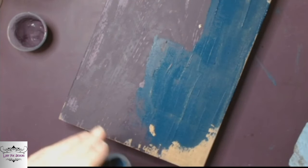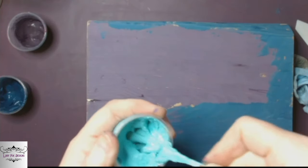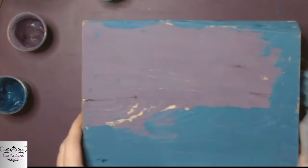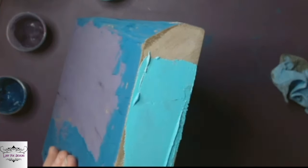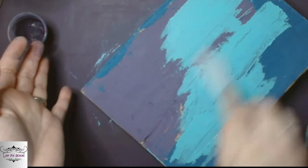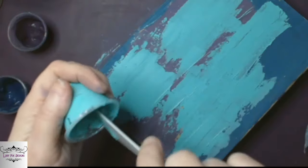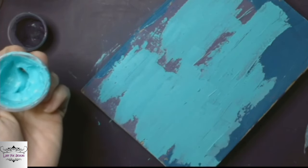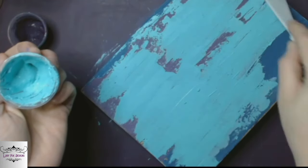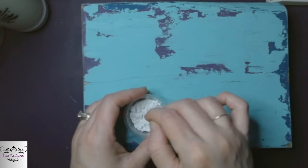I did it on both sides. Once those two colors are dried, I take the Old 57 and put another layer over that, because I want this to look like it's been painted multiple times — we're going to start scraping layers off, right? I'm going to put the Old 57 over both of those. These are not thick layers; when you're using this spatula, you're barely scraping that paint on. So it's a very thin layer.